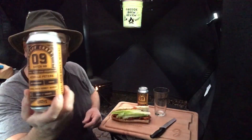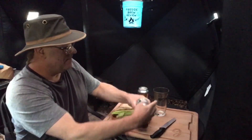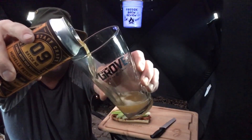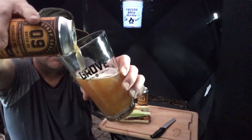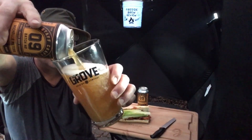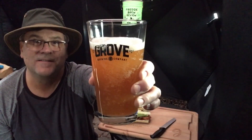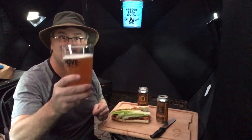Before we get into the sandwich, we've got to taste this beer — it's the barrel aged honey wheat beer. Let's crack that open. Wow, looks really nice. It's got that unfiltered look to it. Let's give it a try.